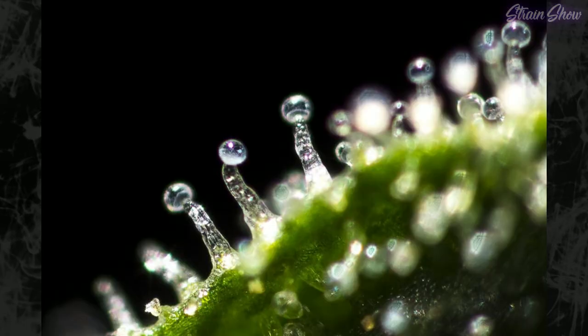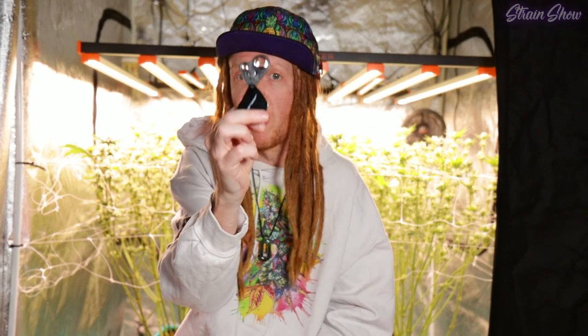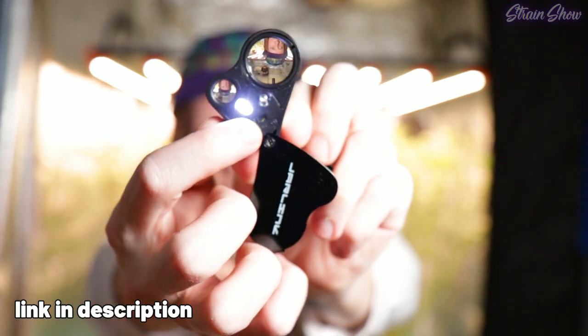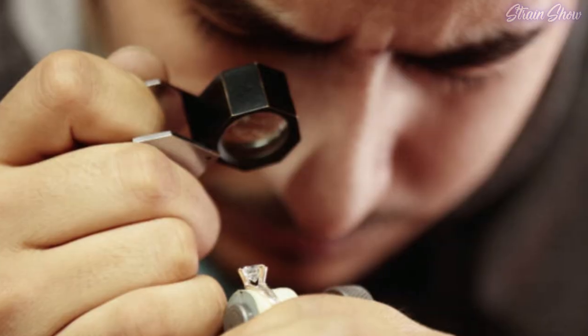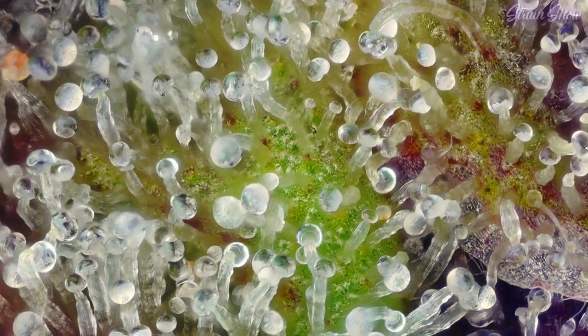As your trichomes mature on the plant, they start off looking clear, then they go to a cloudy look, and eventually they turn amber. This color change is how we're going to tell the maturity of the plant. But these trichomes are really, really small and they're hard to see, so you're going to need a special tool. My favorite is a tiny little jeweler's loupe — it has two magnification settings and a couple of little light bulbs, the same thing a jeweler would use to inspect diamonds. These jeweler's loupes are really cheap, and I'll leave a link in the description. If you don't have something that lets you magnify your buds for a really up-close look at your trichomes, this jeweler's loupe is going to be absolutely necessary.